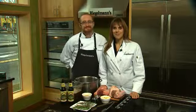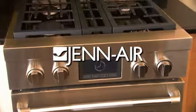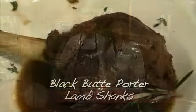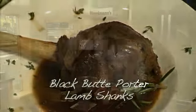Welcome to this week's Cooking at Regalman's. We're in the Jennier kitchen, and I'm joined by my friend Josh Boyan from Deschutes Brewery. Today we're making Black Butte Porter lamb shanks.